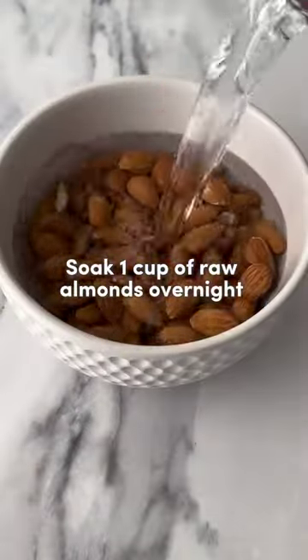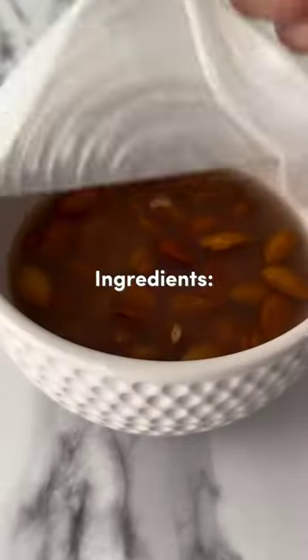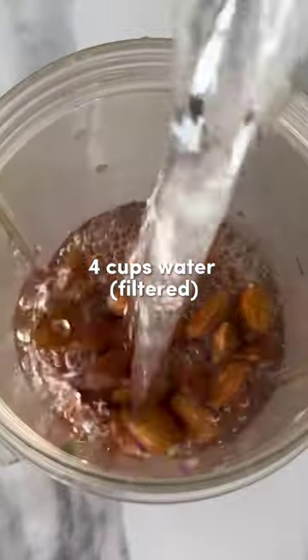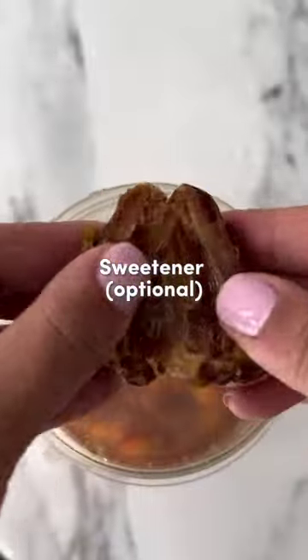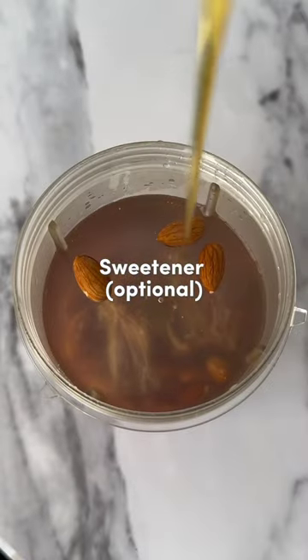First things first, you'll need to soak one cup of almonds in water overnight. Now that you have that covered, all you need for this recipe is the cup of soaked almonds, four cups of filtered water, and if you want your milk to be on the sweeter side, feel free to add some natural sweeteners like honey, dates, or syrup.